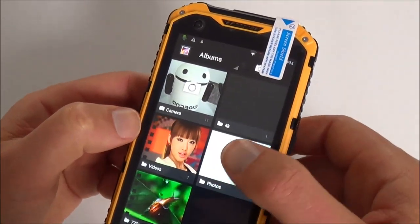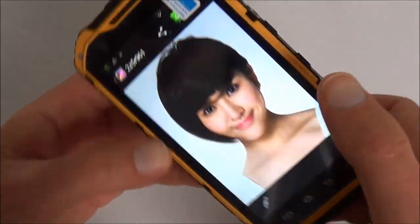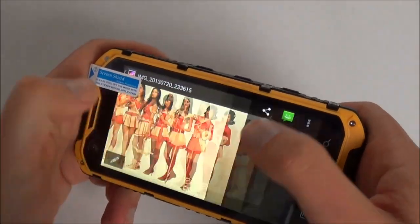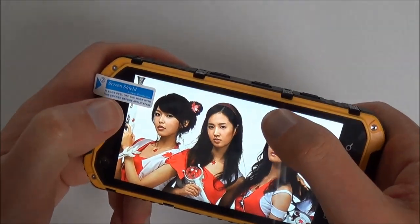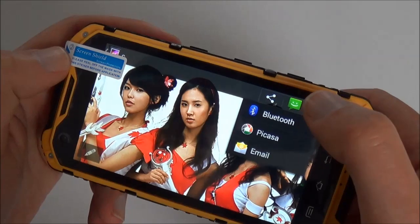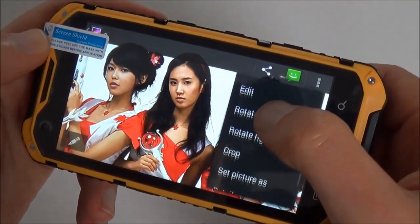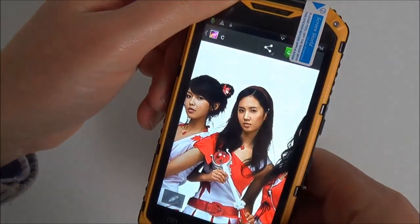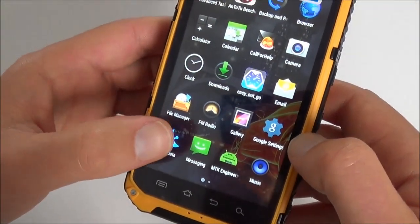The gallery app works well. You can forward and share photos, and rotate or crop them. There's also an accelerometer app. Under Google settings and GPS data tools, let's go outside to check how GPS lock works.